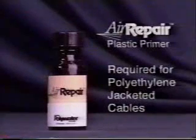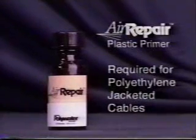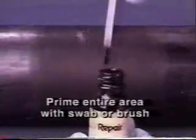Air repair plastic primer is required for polyethylene jacketed cables and some other plastics. Do not use the primer on PVC compounds or metals. To use the air repair primer, prepare the polyethylene surface as demonstrated earlier. Apply primer to the entire area of the leak with a brush or swab. The primer will dry in two minutes or less, and the air repair sealant should be applied within an hour. Mix the air repair sealant as described earlier, and once it is well mixed and has reached a uniform color, apply the paste to the area of damage, covering the entire primed area.